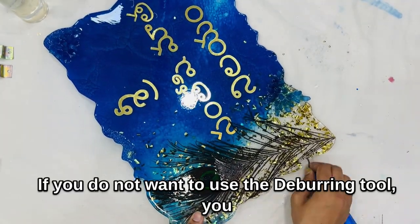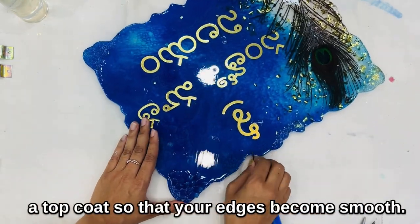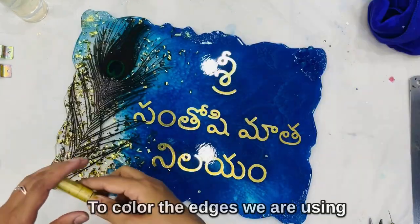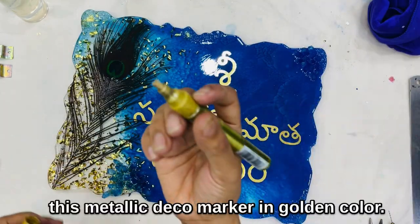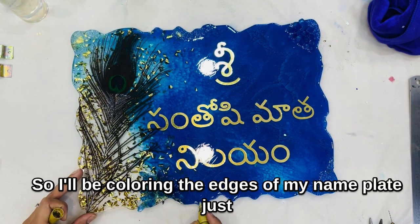If you do not want to use the deburring tool, you can just take it out from the mold and apply a top coat so that your edges become smooth. To color the edges, we are using a metallic deco marker in golden color, and I'll be coloring just the top edges of my nameplate.